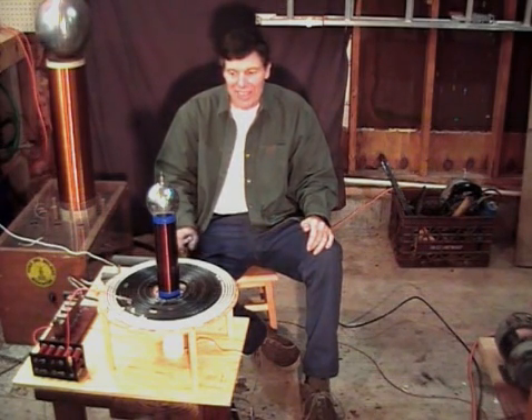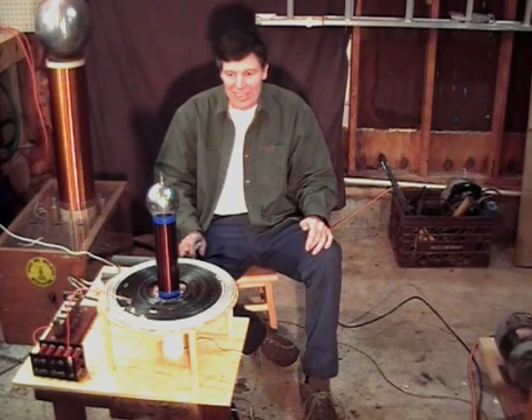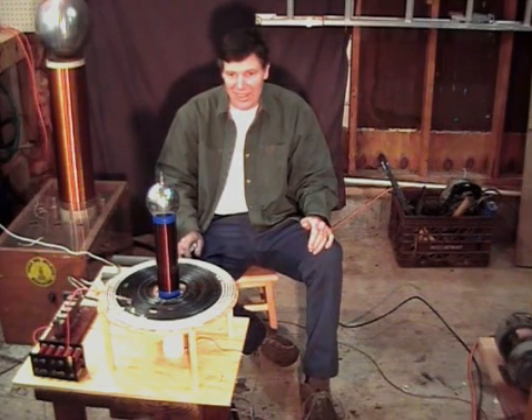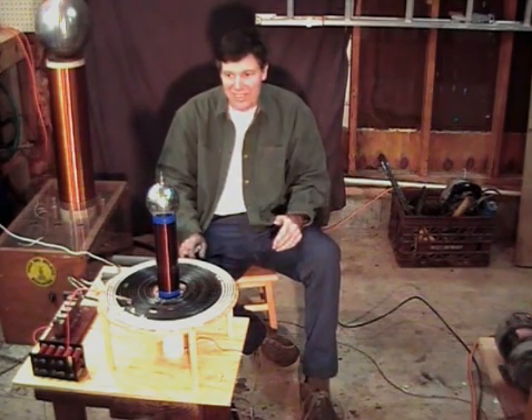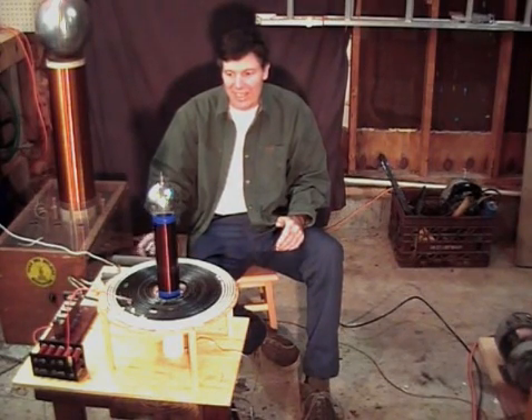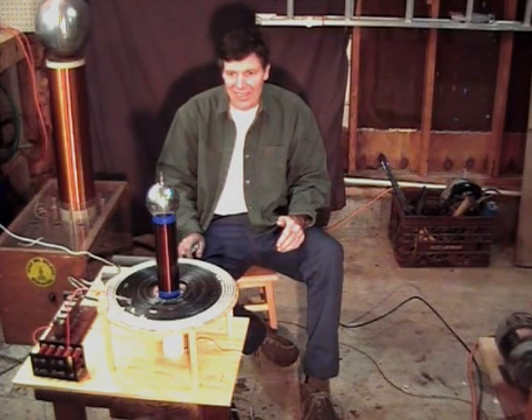With so many breaks per second, my spark gap heats up quite a bit. One problem I have is if I run the coil too long, the spark gap gets so hot that it doesn't quench very well. So I think I'm going to have to rig up some kind of a cooling fan to keep it cool.